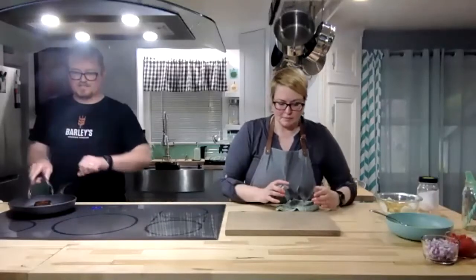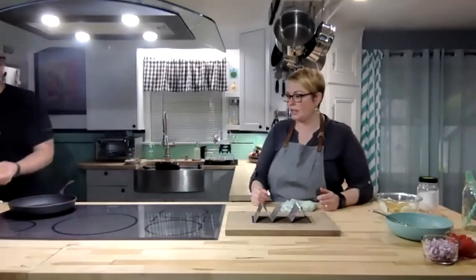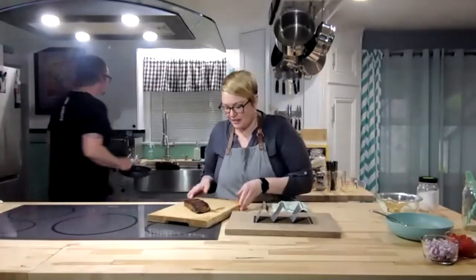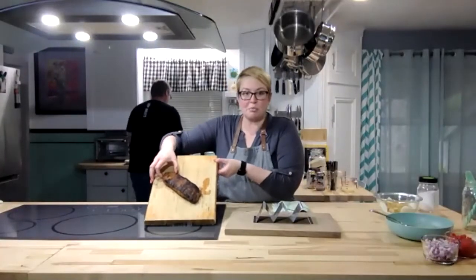So timer is set to let the steak rest — we just kind of leave it on a cutting board. Look at that — it's a pretty good sear. I love it.